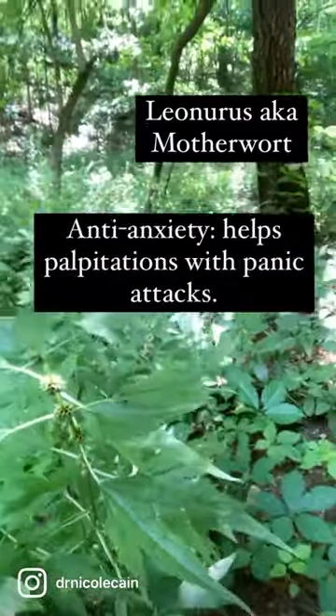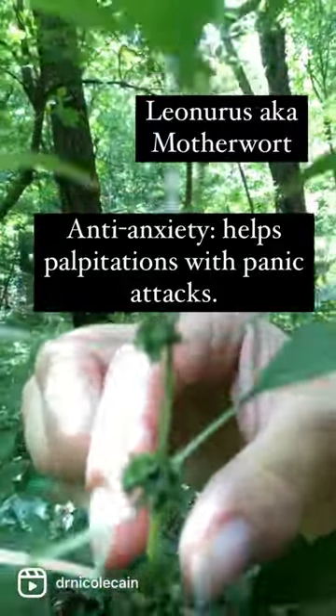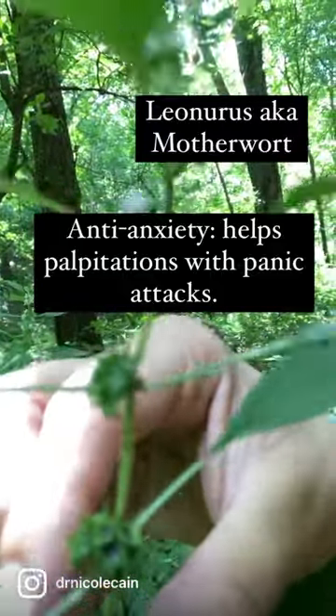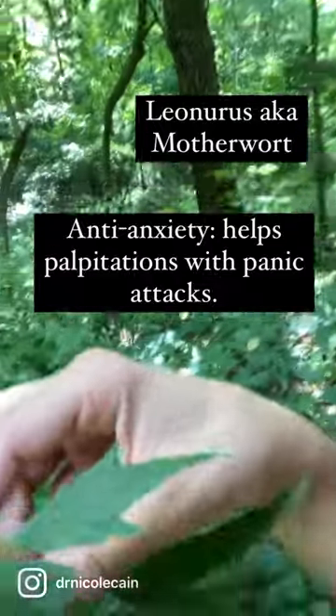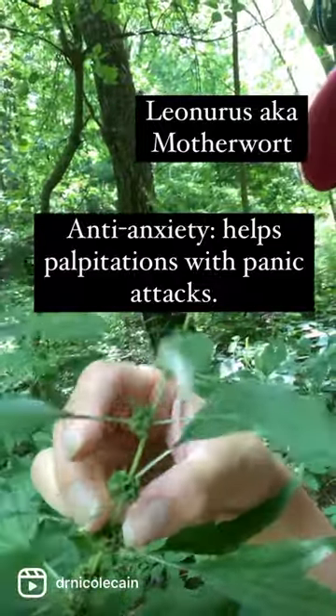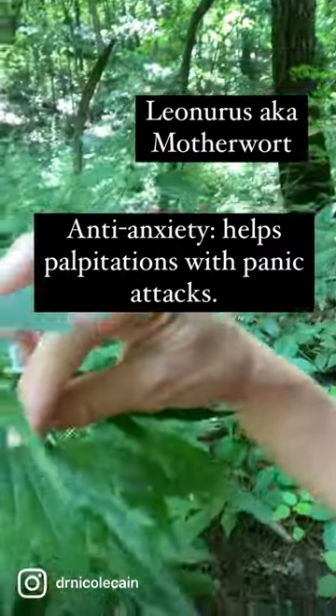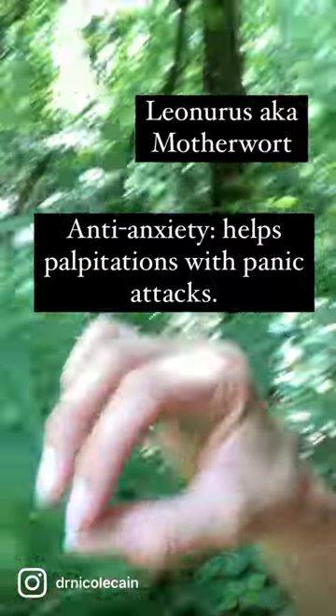Its other name is Leonurus, and you can tell that it's motherwort because it has these seeds and they're really spiky, and then the leaves come out opposite each other. So one comes out this side and it comes out the opposite side, and then it kind of looks like duck feet. Pretty cool, right?